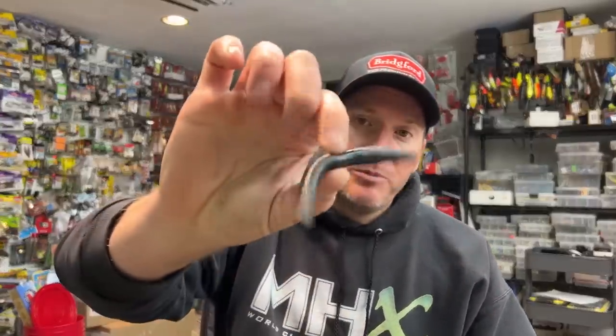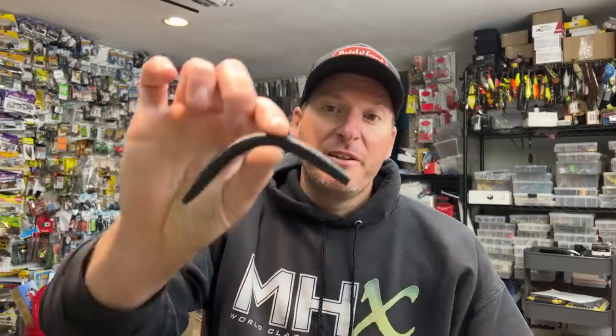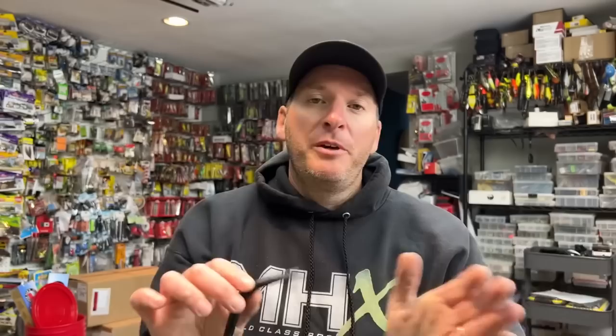If I'm fishing dirtier, off-colored water, that's when I like to go with a black and blue. You can have different versions — South African Special is one I really like, which is black with a little bit of silver flake and red flake. This one is black with blue flake. The point is you want a really dark color, and black is as dark as you're going to get. So for muddy water or low light conditions, I go with a black-based color.